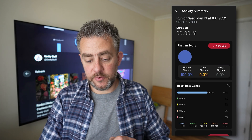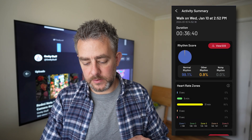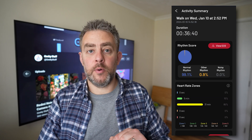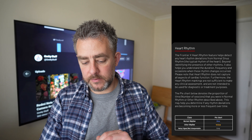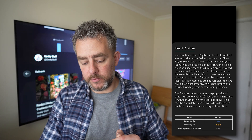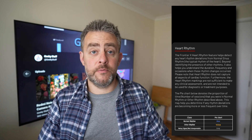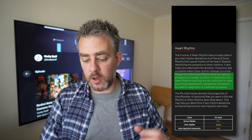Now let me show you the more in-depth one — my walk last week with 36 minutes. Look — 99.1% normal rhythm. You can click that and it breaks it down: normal rhythm, other rhythm, and noisy signal.